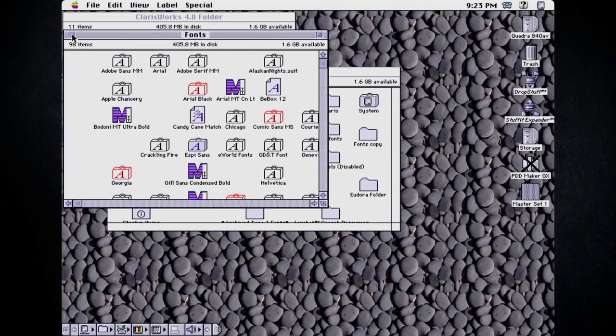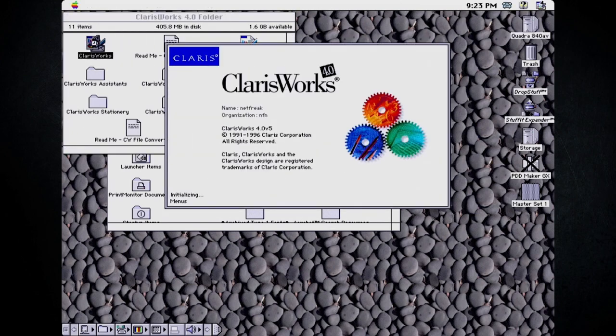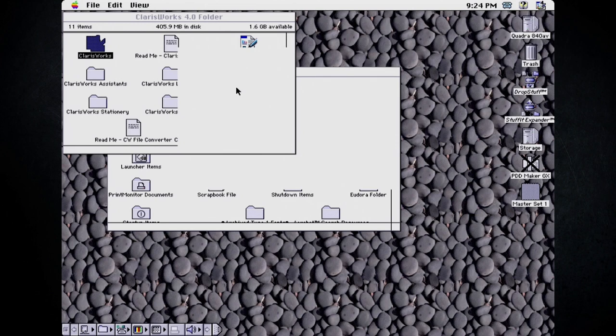We have 98 fonts in here now. I don't know if I need to reboot to make these take effect - let's just pop into ClarisWorks. It's building the font menu and this looks like all of our new fonts because I'm seeing ones that I know were specifically on the Microsoft install. It's strange because it didn't take this long the last time I ran the application. I think this may have just crashed - my mouse no longer moves. Okay, we broke the system. I'm going to reboot.